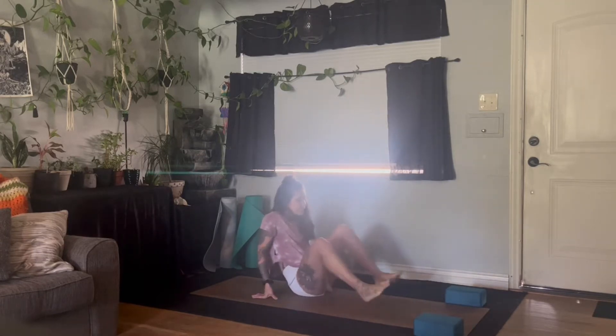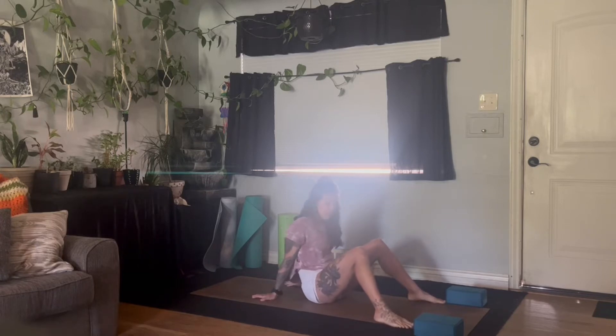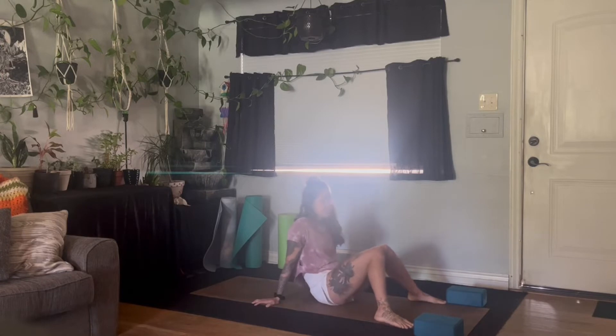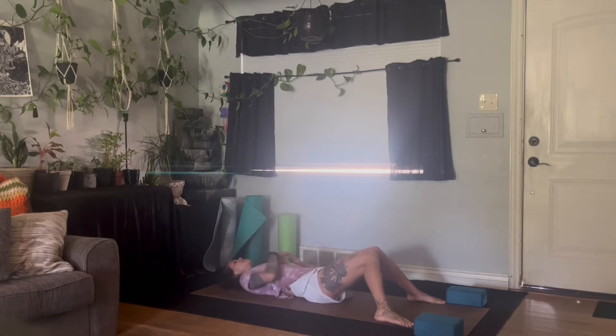Once you are ready, we are going to start today's class lying on our backs, bringing the bottoms of the feet as wide as the mat, about a foot or two away from the hips, allowing the knees to fall into each other to rest upon one another. Come all the way down on the spine, resting the palms face upwards beside you, releasing the back side of the body into the earth.